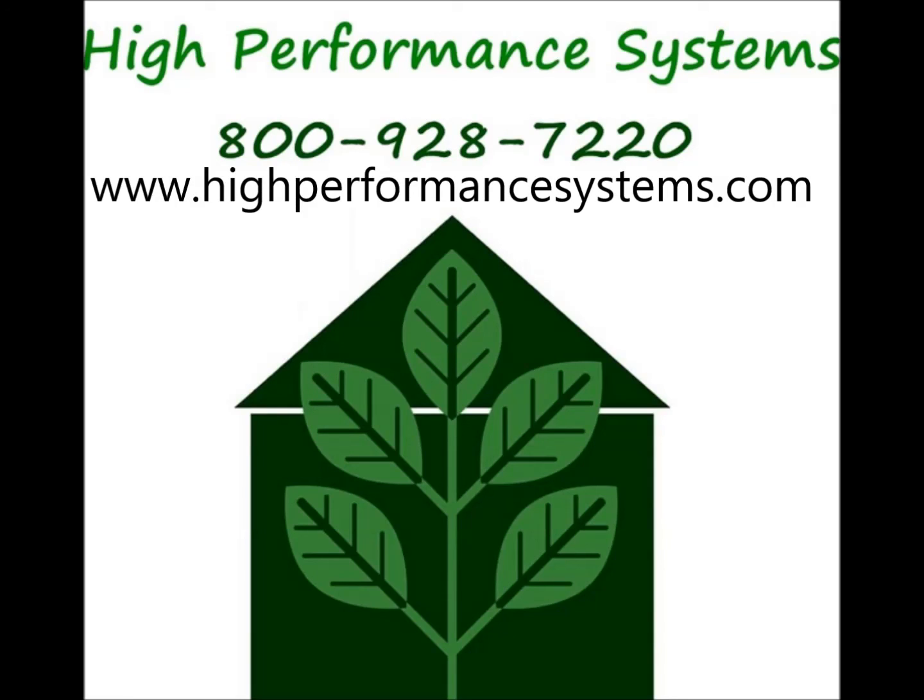If you are interested in electrostatic dissipative flooring for your facility or any other type of protective coatings, please give us a call at 1-800-928-7220 or visit our website at www.highperformancesystems.com.